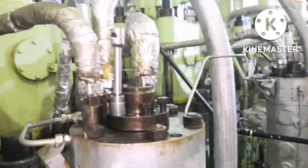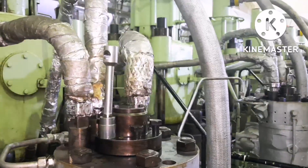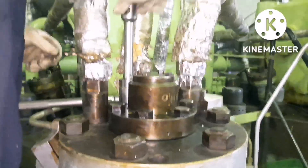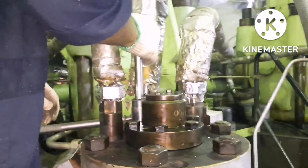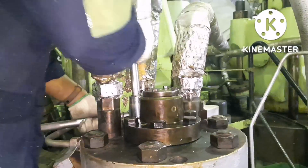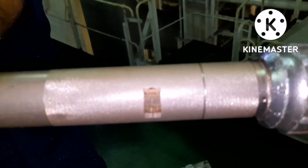Once hand tightening is done, you have to tighten the bolts by torque. For this particular engine and model, we have to give 300 Newton-metres. After hand tightening, go for torque tightening, and make sure your torque wrench is properly calibrated and set to the maker's recommended values. As I said, 300 Nm — it depends on the engine size, model, and maker. The torque wrench is set around 300 Nm. Tighten the bolts diagonally using the same procedure.